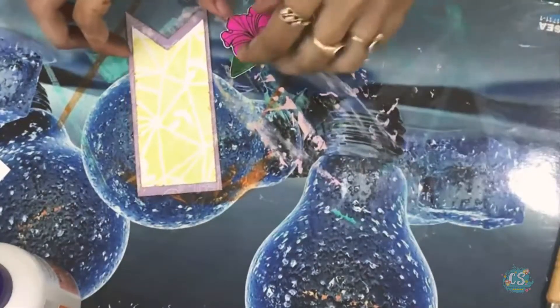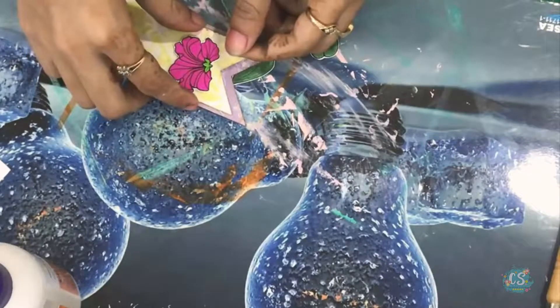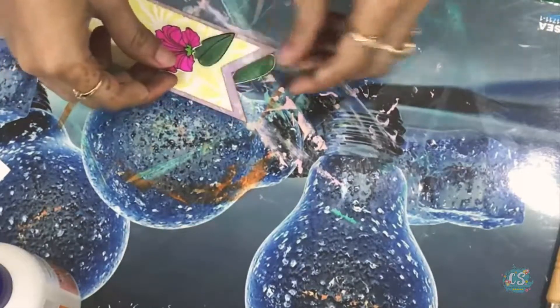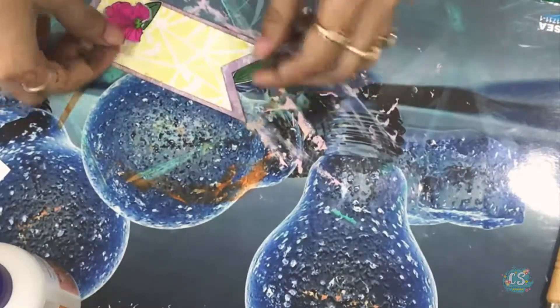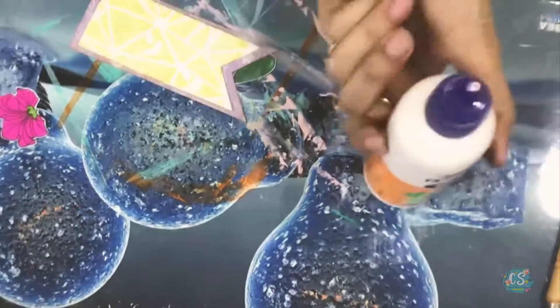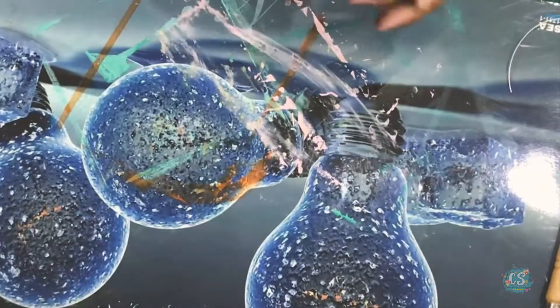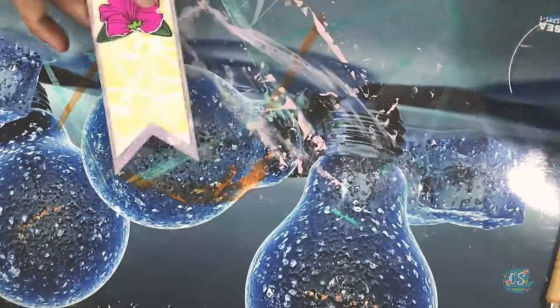From this stamp set I have stamped these two flowers, and I'll be using this one and the leaf as well. You can use them as embellishments in your cards, scrapbooks, or anything — just add a sentiment and you're good to go. You can also use them as tags for gift wraps. They look very pretty and are very easy to make.